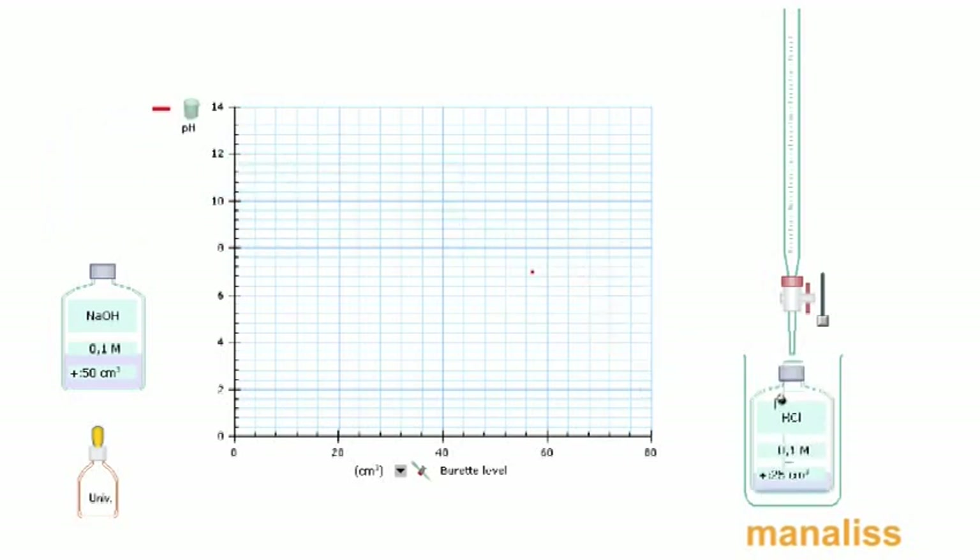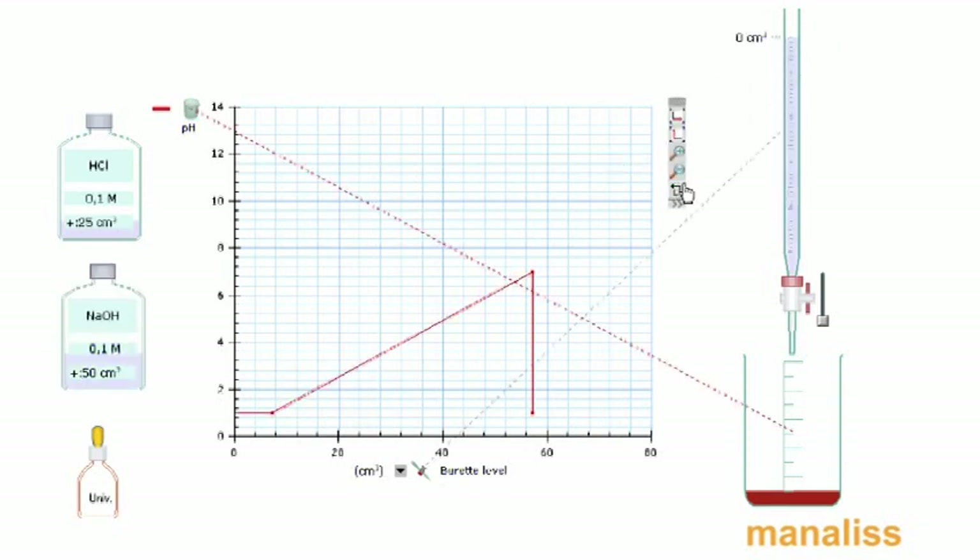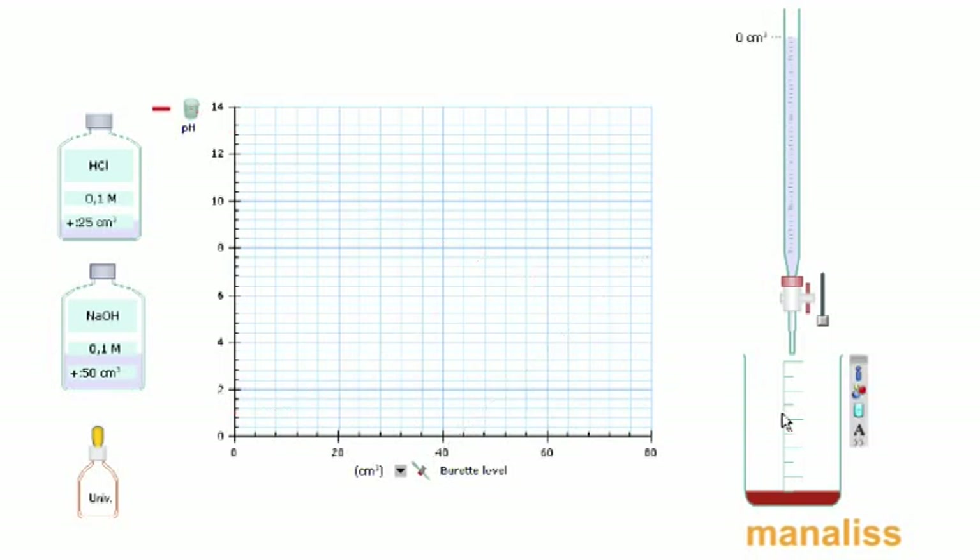Η πρώτη ογκομέτρηση είναι διάλυμα ισχυρού οξέως· βάζουμε τον δείκτη και το οξύ στο ποτήρι, με ισχυρή βάση που θα βάλουμε στην προχοϊδα. Μηδενίζουμε την προχοϊδα, καθαρίζουμε το γράφημα και ξεκινάμε την ογκομέτρηση.